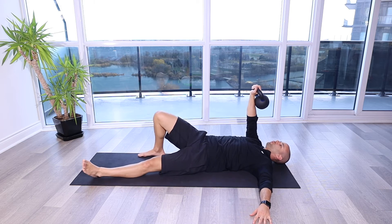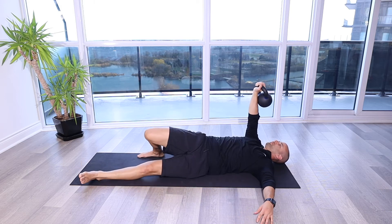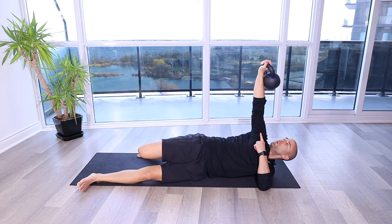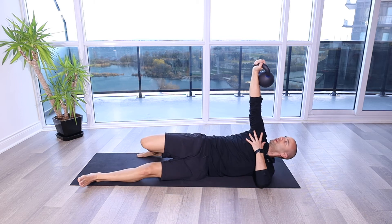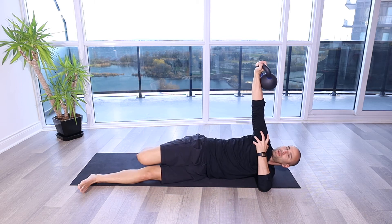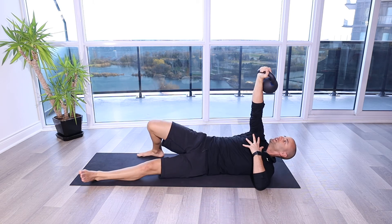I'm going to roll towards — I'm going to push with my hips and then bring my right shoulder up off the ground. The whole idea here is we want to keep that arm that's got the kettlebell perpendicular to the ground. We're working on that co-optation, that stability, activating those muscles through the shoulder to help stabilize it through different ranges here.